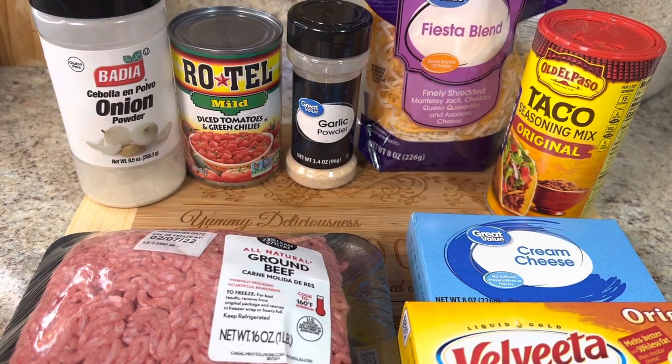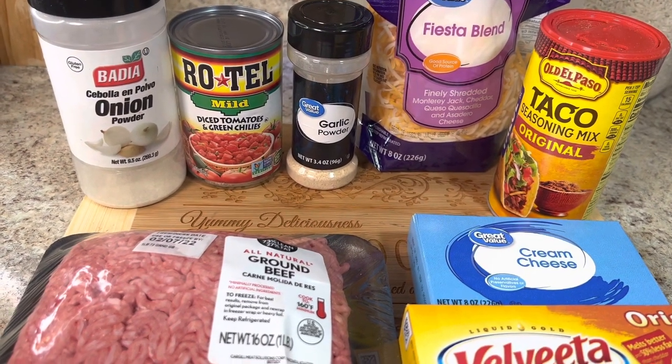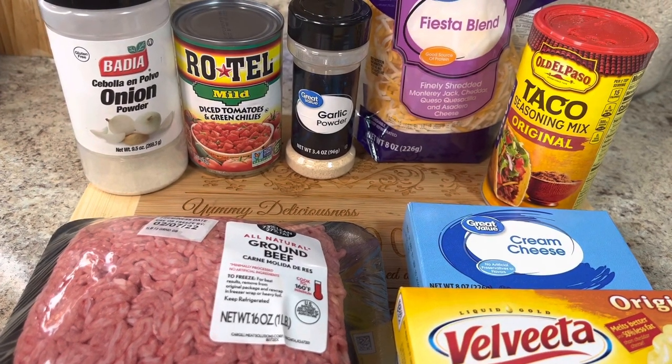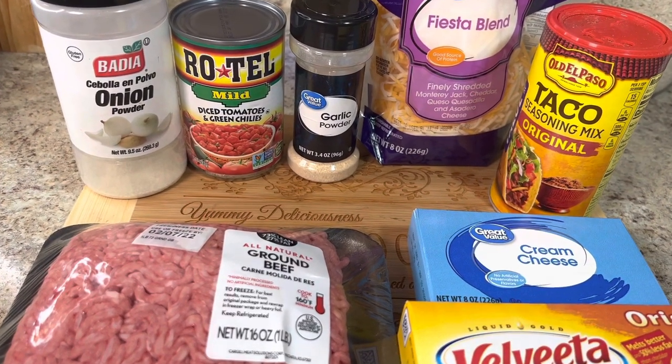This recipe was inspired by a recipe that has been going around on TikTok. Several different people have been making different variations of this dip. This is my variation.